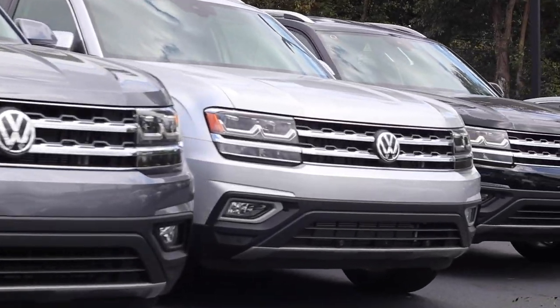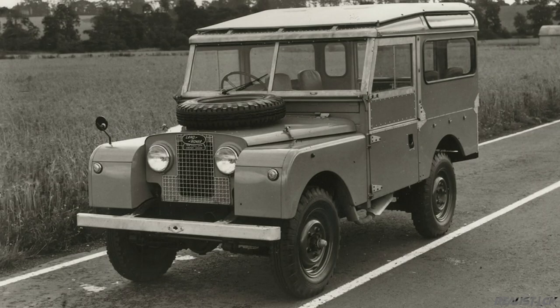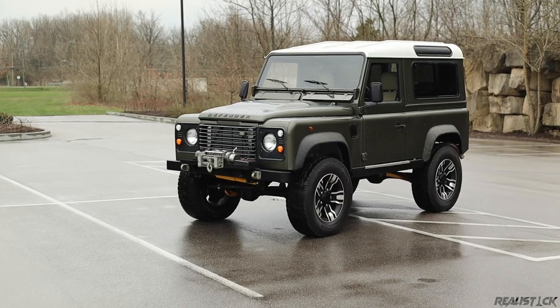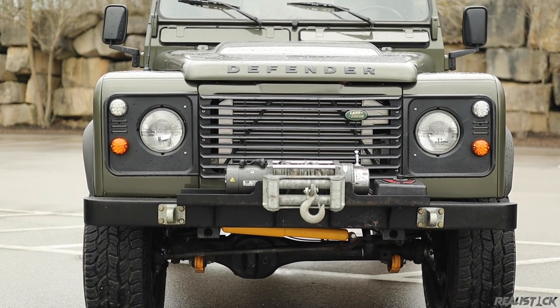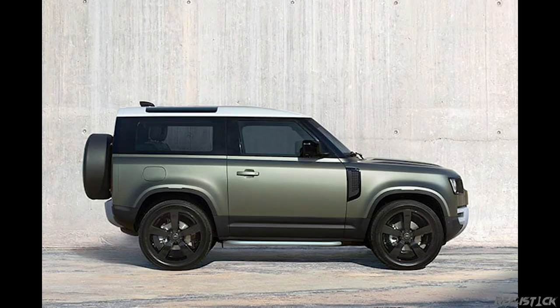The Land Rover was originally designed in 1947 and was just referred to as the Series 1. The model I have here succeeded the Series 3 for the 1983 model year and was simply called the 90 or 110. While they have seen many different engine changes and upgrades throughout the years, they remained roughly the same until 2016 when sales ended globally.